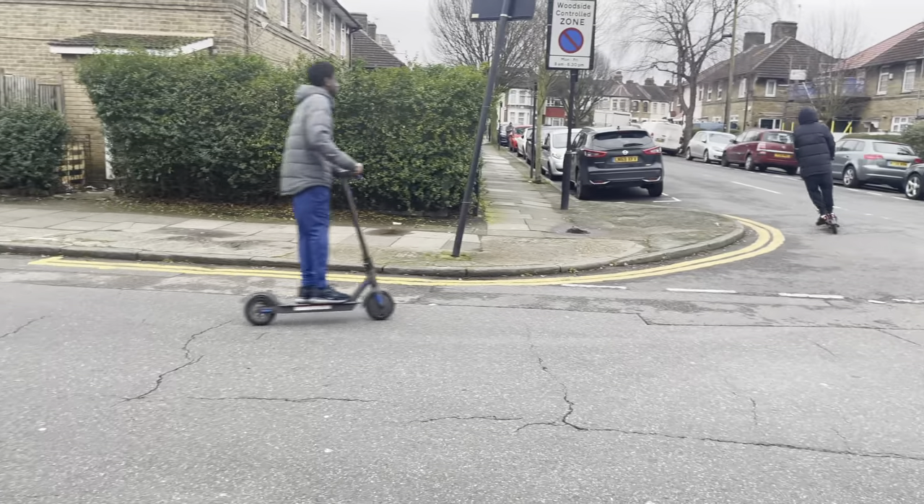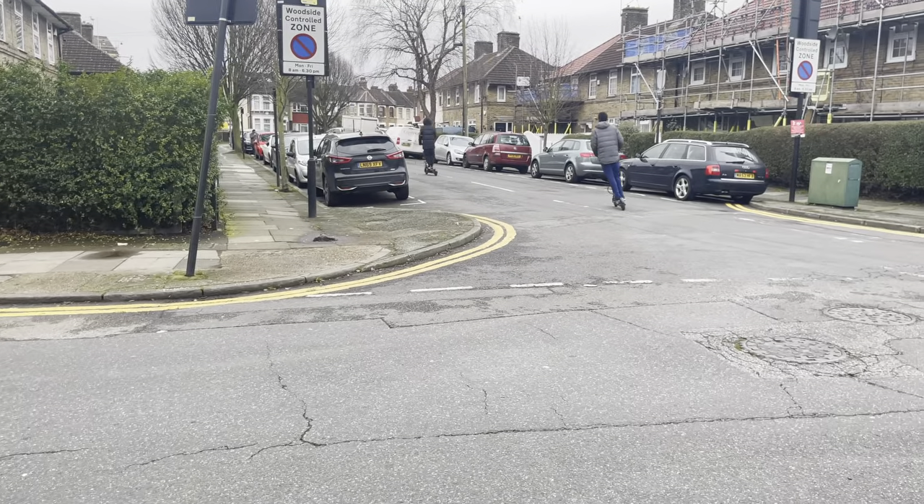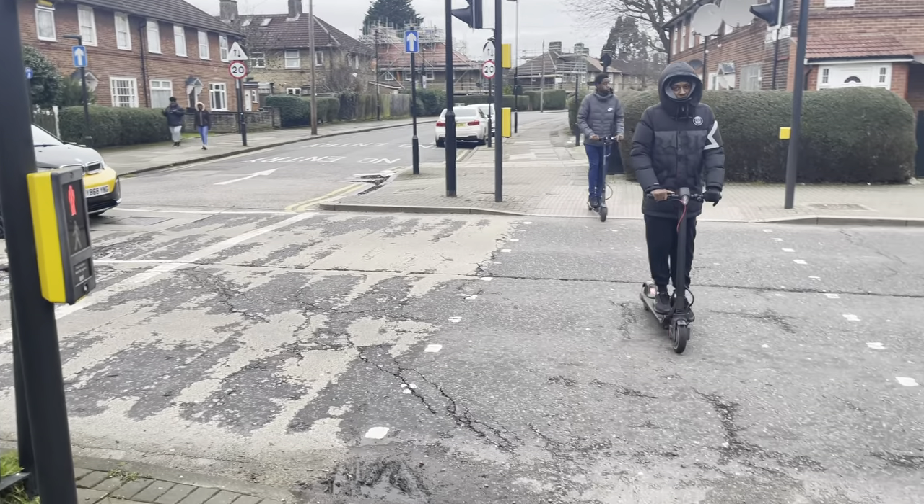The scooter accelerates quite smoothly, and with a built-in front suspension it makes the ride a bit smoother and more comfortable compared to some of my other electric scooters.